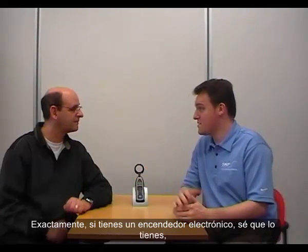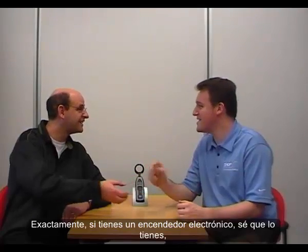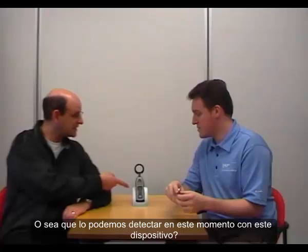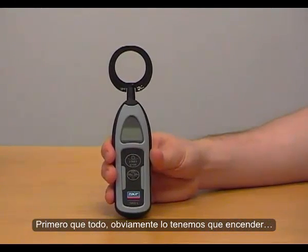You said electrical discharge is like a spark — a bit like a cigarette lighter? Exactly. With an electronic lighter, the origin of the spark is electrical, and that's exactly the kind of electrical discharge that takes place in a bearing. And we can detect this kind of phenomenon. So you can detect it now with this instrument? Absolutely — we can do a demonstration.